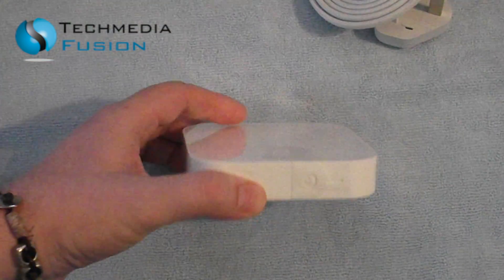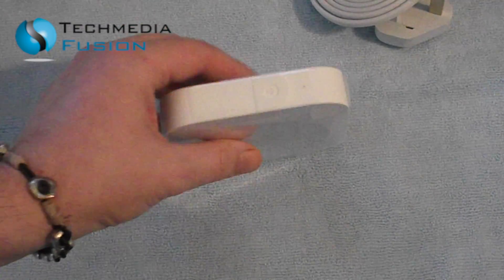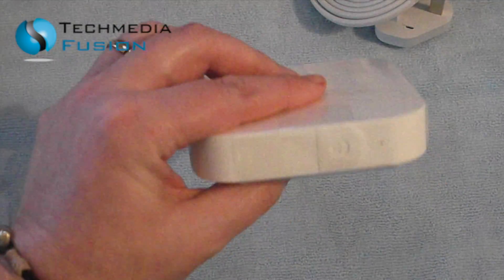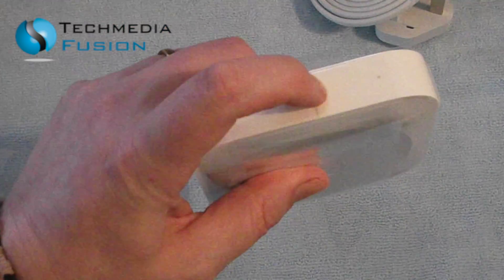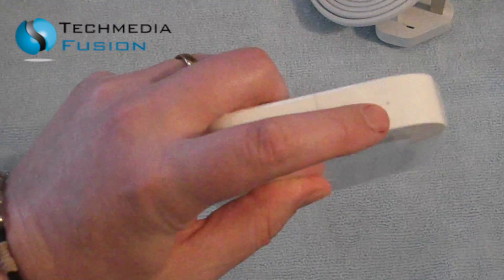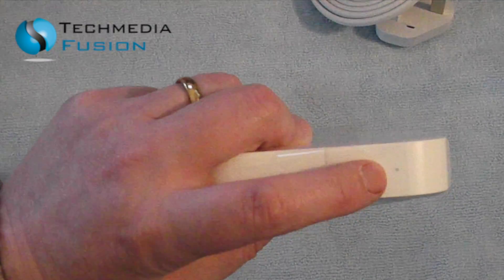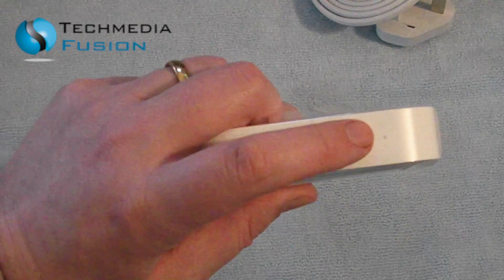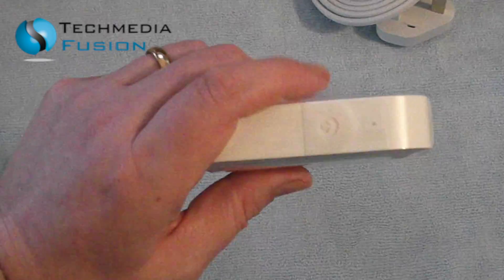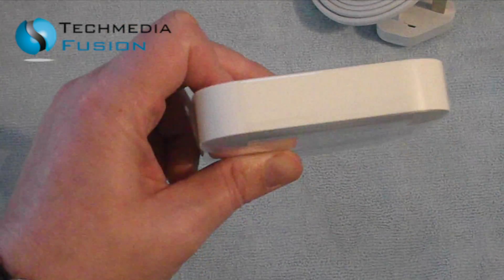I will be doing a video on setting this up and showing people how to extend the network. If we have a look here on the side, there's what looks like a little power button, and you've got the status light here. Anyone that's got an Airport Base Station will know that this little light is quite important — it flashes amber or green letting you know the status of the device and whether it's working properly.